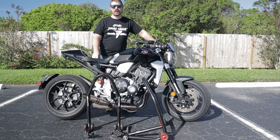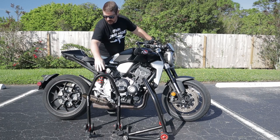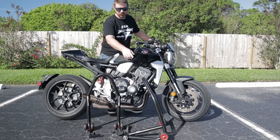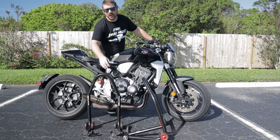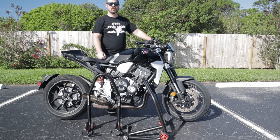Welcome back to Brose of Rides. In today's episode I'm going to go over RNG's new single-sided swing arm stand for the 2018 and up CB1000R. I went ahead and purchased both the single-sided rear swing arm paddock stand as well as their front paddock stand, so I'll go over both with you in this episode. Let's get to it.